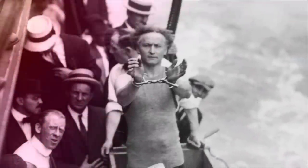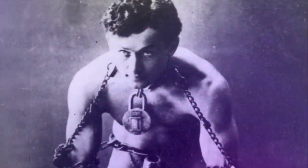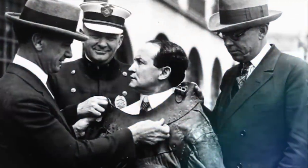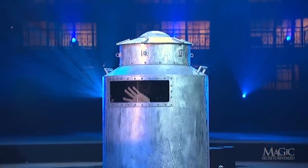The Chinese water torture cell is one of the most famous magic tricks of all. It was designed and first performed by the legendary Harry Houdini in 1912, and it's one of the most complicated and dangerous tricks in the world. There are several ways of doing it, but the secret is always in the tank's locks and the performer's physical training.